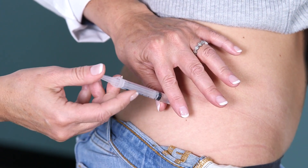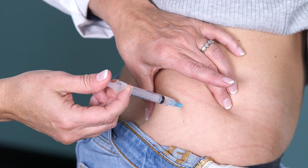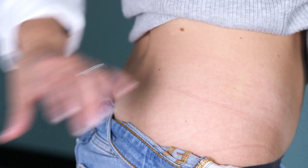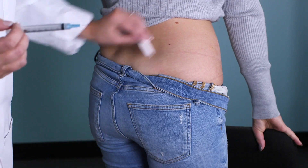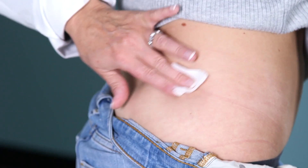Gently pull back on the plunger to check for any blood return, and gently press. Pull the needle straight out, and have an alcohol wipe handy if any blood is seen.